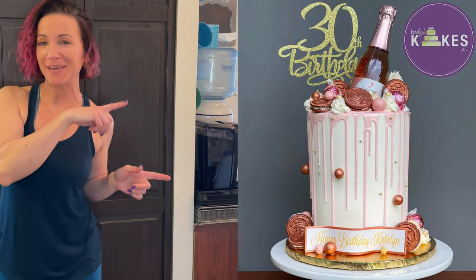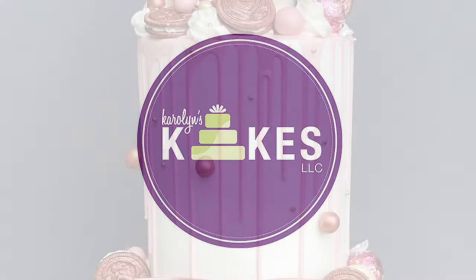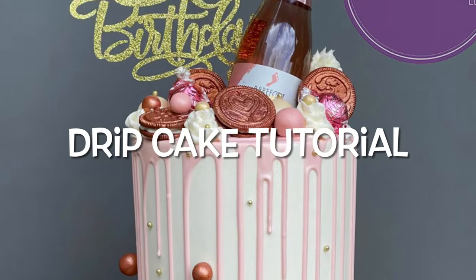In this video, I'm going to show you how to make this adorable drip cake. Hi, it's Carolyn. Welcome or welcome back to my channel. I'm a professional cake decorator just outside of Philly. I've been decorating cakes since 2002, and on this channel I share my tips and tricks and ways that I bake and decorate cakes to help you along your journey.